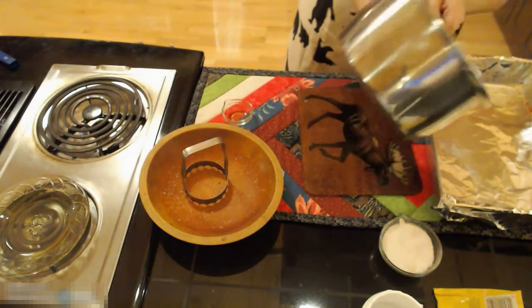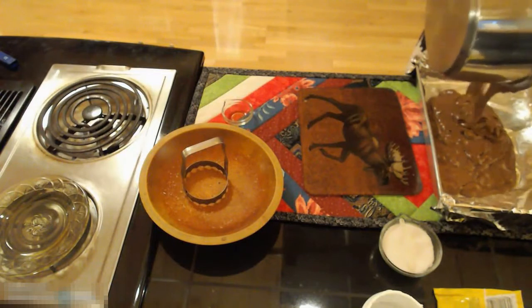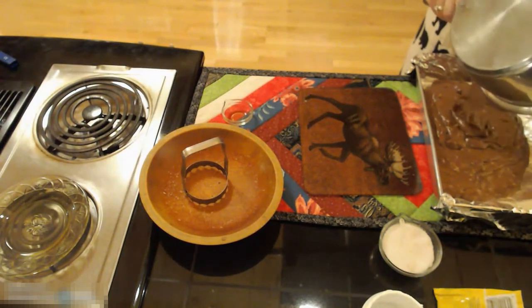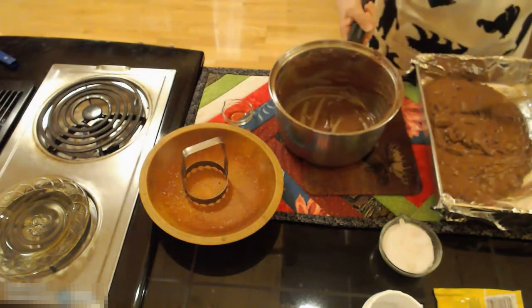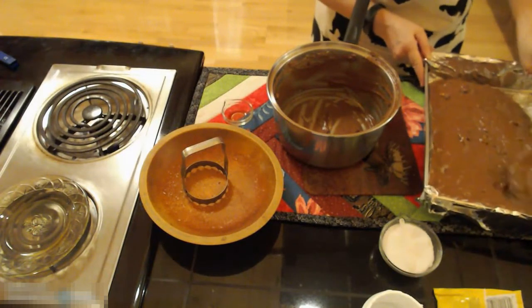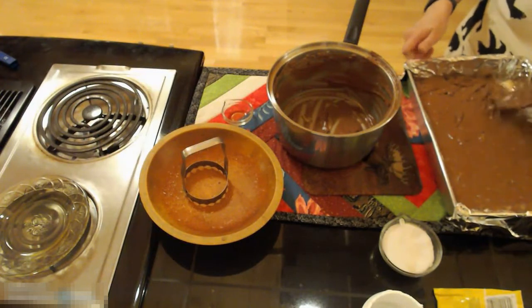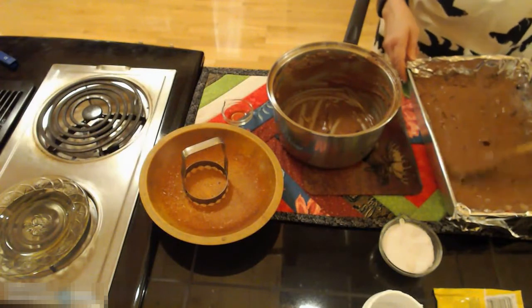Pour this into your pan and spread it out evenly. This needs to cool for a couple of hours or until you can put your hand on the bottom of the pan before you take it out. I will be back and show you how to take it out and cut it really nicely.